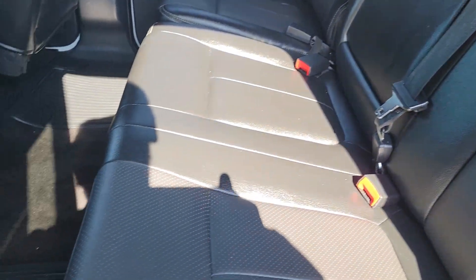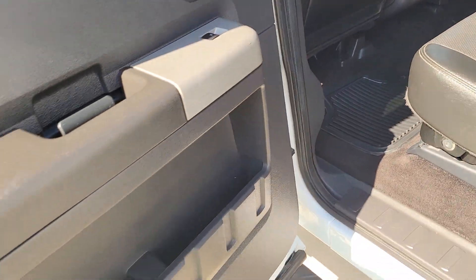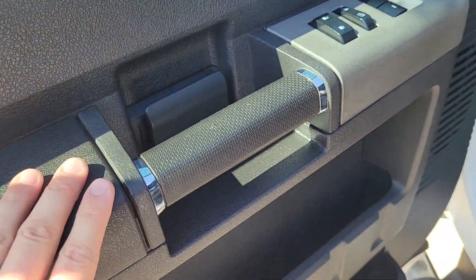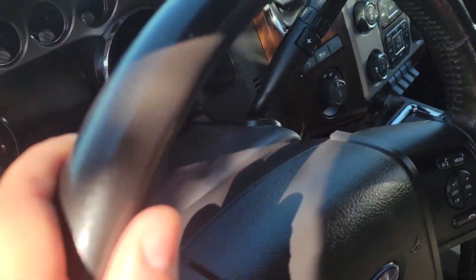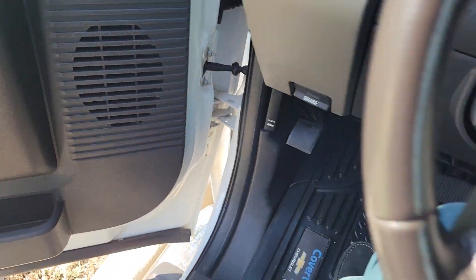Back seats look like they're in absolutely perfect condition. There's no smell to this car, no smoking in it — a lot of these trucks will end up having smoking in them. The door handle has no wear on it. The steering wheel doesn't really have any wear on it either. This interior is super clean.